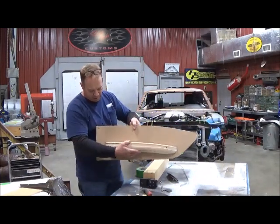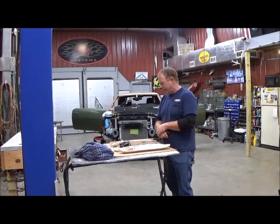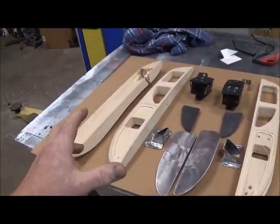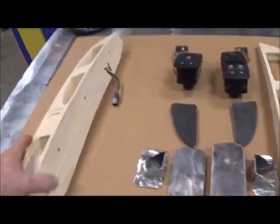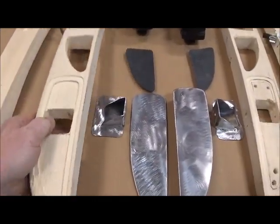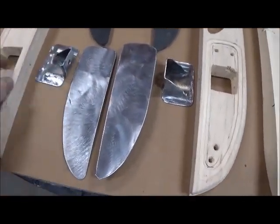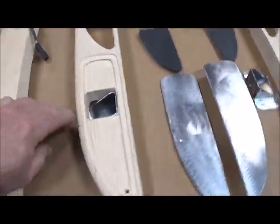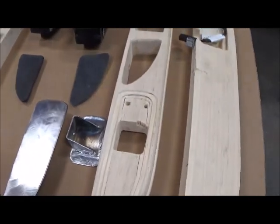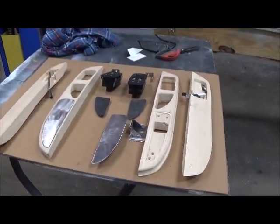I've got the armrest finished up and laid out on the table — I want to give you a look at what all is involved. I started with two white pine two-by-fours, had them screwed together, and been working them back and forth. You can see how that's going to look all together. Inside I've got the light that lights up the release handle, supports in there that will bolt inside. These will be wrapped in leather, carbon fiber on top, switches. That's looking pretty good — now I'm fixing to finish them up and move on.